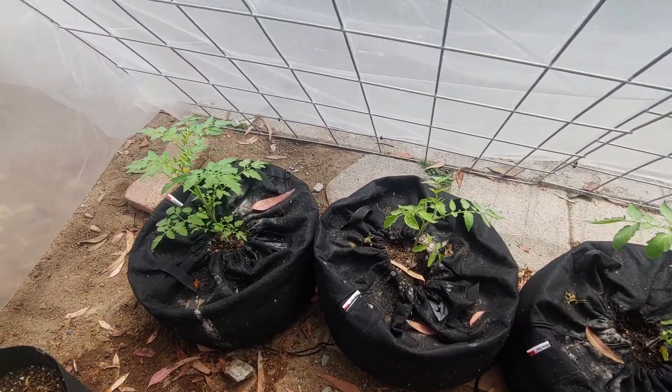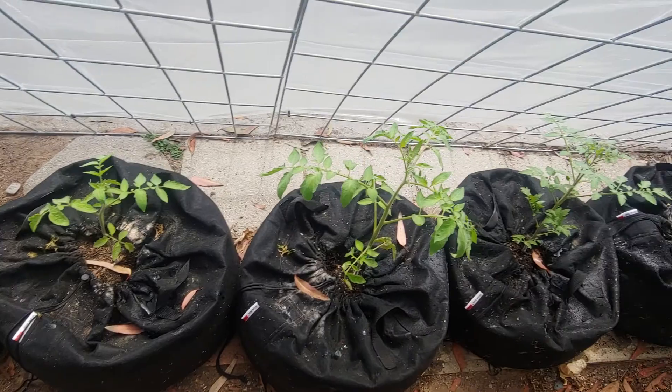Andy panel greenhouse — I just wanted to shoot a quick update video on how it's going after week three of the tomato transplants. I want to show you guys how we're looking after the third week of the transplant.